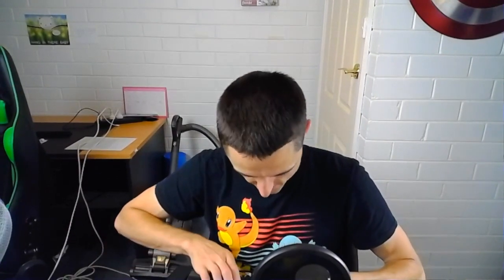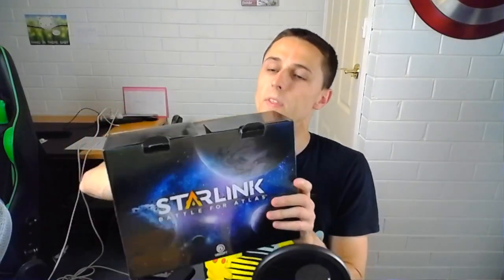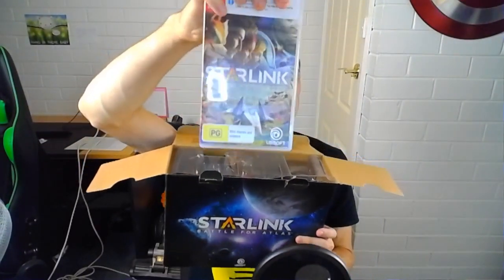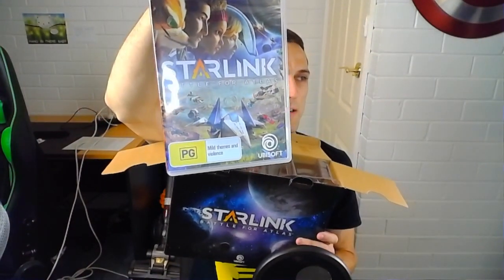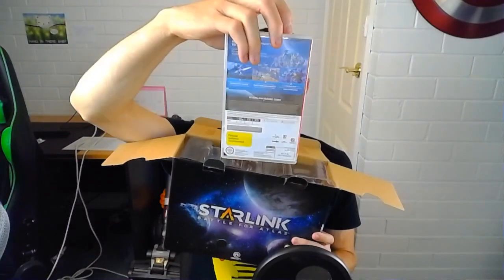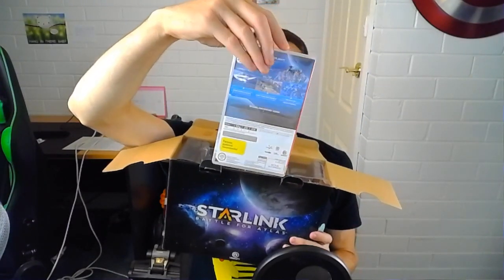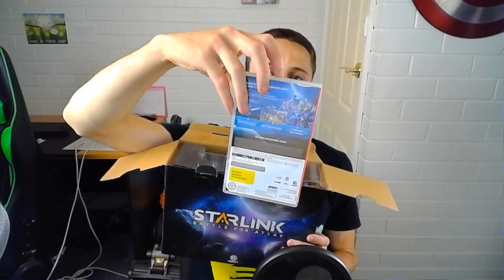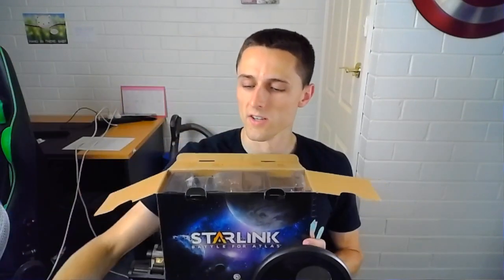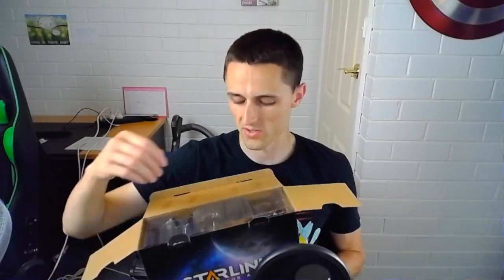They've got their little flaps here. I'm going to open this one up and have a look at what's inside. One of the easiest things to get to straight away is the game box — pretty nice artwork here with Fox on the front, plus the other pilots from the game. To use this software, a download of 6GB via wireless internet connection is required.